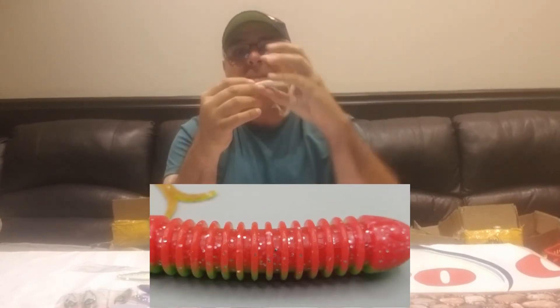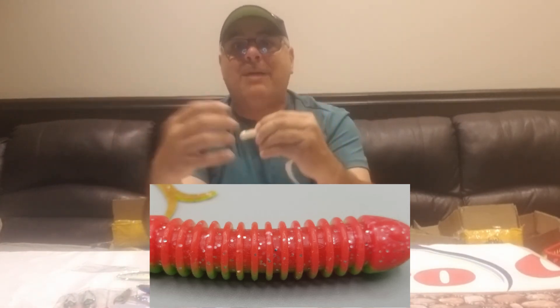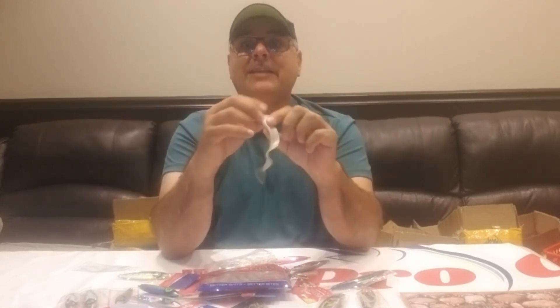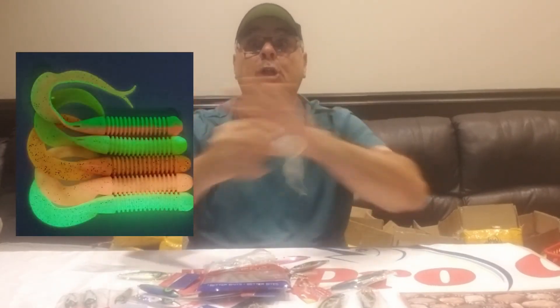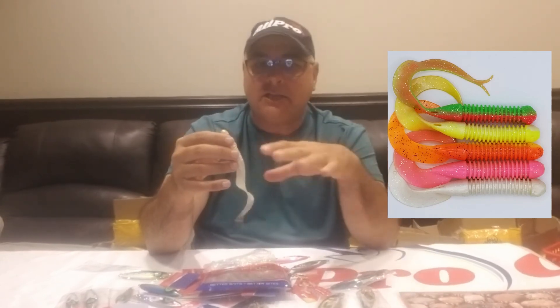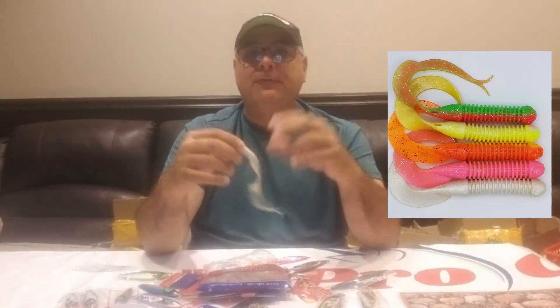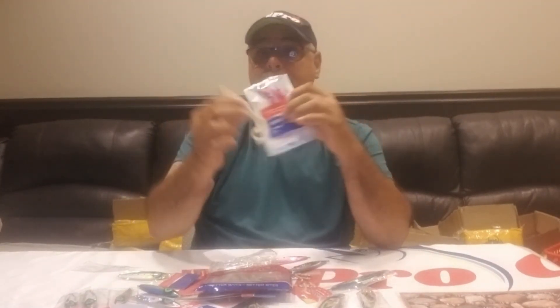The grub is extra soft and has bite ribs on it — when a fish bites it, it doesn't feel like a foreign substance, it feels like flesh. They hold on, take that second hit, or swallow it, giving you that extra second to set the hook. They all have rattles — there's a rattle port in the back — and they glow. Colors include chartreuse and white, pink shine, nuclear chicken, watermelon, and fire tiger. The three-inch size is great on a teaser too.